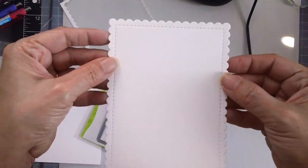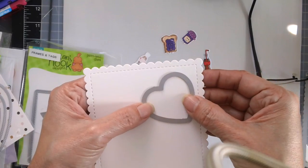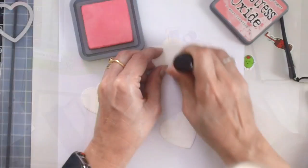I am using the scallop die from the Frames and Flags die set by Newton's Nook, and then I am going to use a double stitch heart die that I have from my stash to cut out those little heart windows.